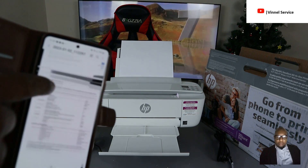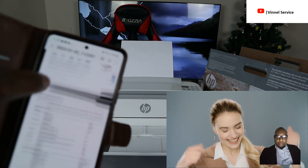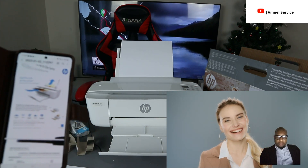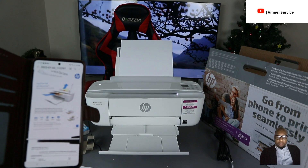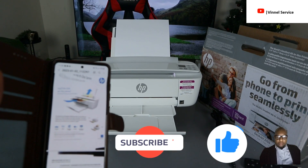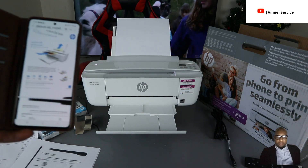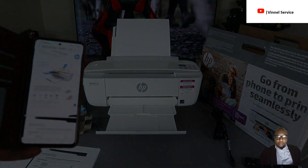We scanned it, shared it, printed it out, saved it, and sent it to my inbox. If you found this tutorial helpful, please consider subscribing, smash the like button, and share this with someone it might help. Thank you — sending you love from the UK. Peace!